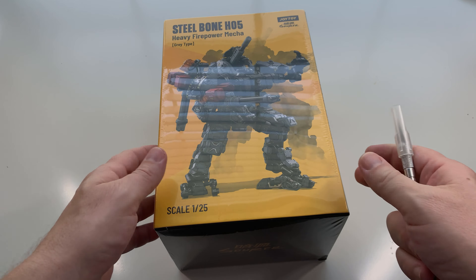What's up everybody, I'm back with another video. This time I'm looking at the Steel Bone HO5 heavy firepower — a great Joy Toy. Joy Toy is a Chinese-based company that does incredible 1/25 and 1/18 scale mechs and figures. If you're familiar with Acid Rain, it's similar kinds of stuff.